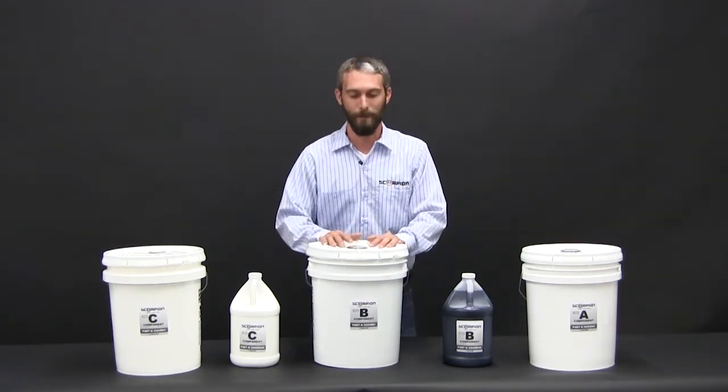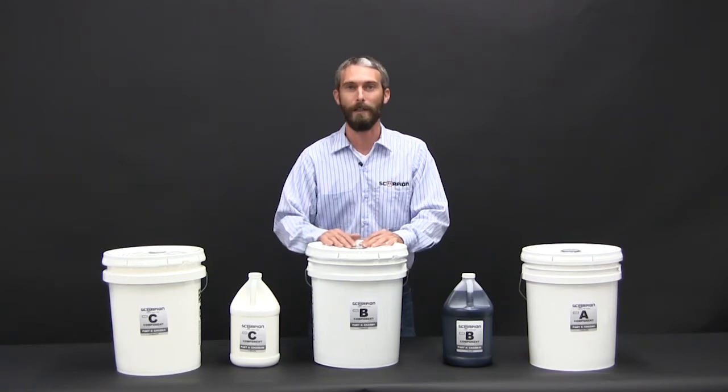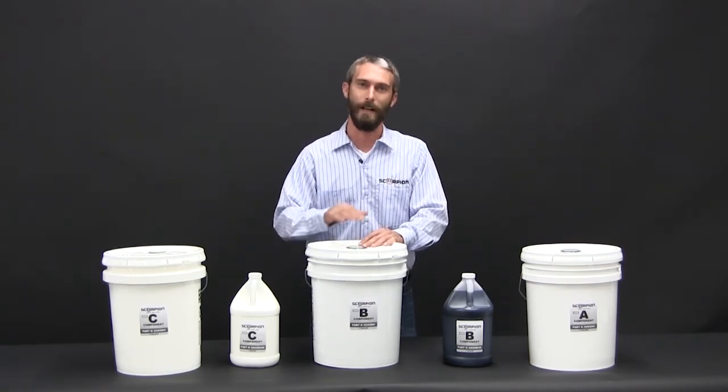The next component is our B component. This is the activator. It hyperactivates the resin, allowing it to cure out so you get a nice rubberized coating.